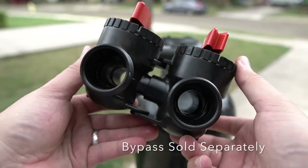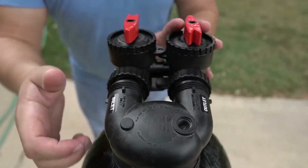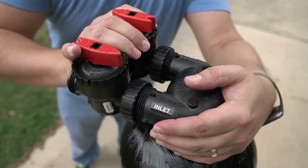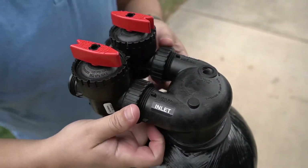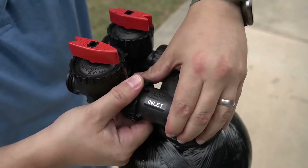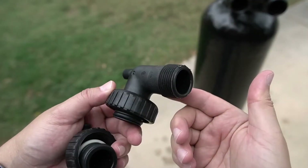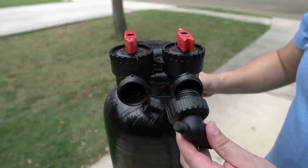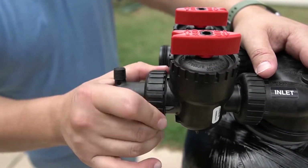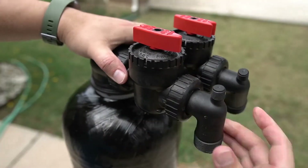The optional bypass valve will now be installed. There are extenders with rubber fittings that will be pressed into the openings on the tank head, or directly into the tank head if you are not using a bypass. Thread the two connectors onto the head and fully tighten them to secure the bypass valve in position. You will now install the MNPT fittings. Insert the rubberized fitting into the opening on the bypass valve and tighten it in place. Repeat this on the other side of the bypass.